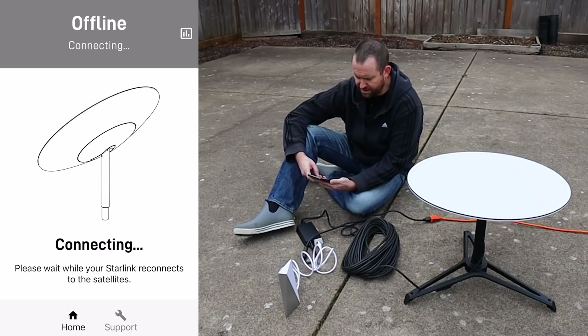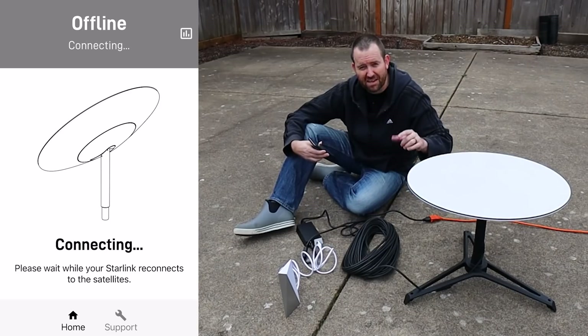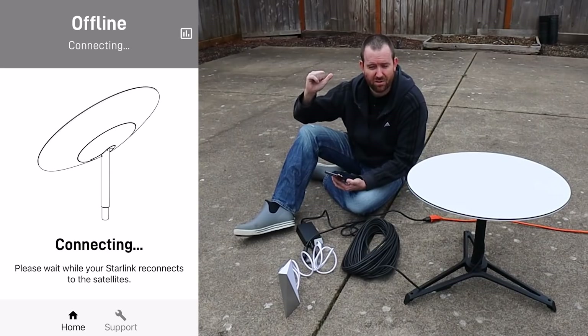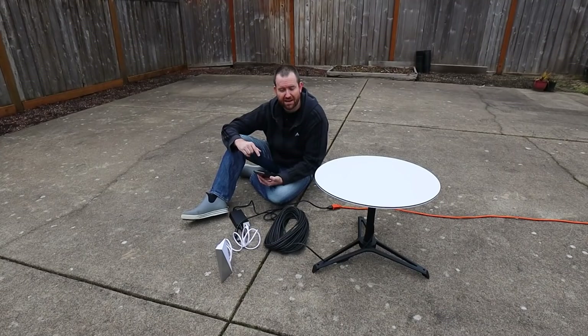Back in the Starlink app, it says please wait while your Starlink reconnects to the satellites. I've heard that these things can get a little bit warm. Supposedly this dish gets warm enough that it can melt snow if it happens to snow on the dish — which is actually a really nice bonus feature. All in all it took about six or seven minutes for the dish to hone in on its satellites.